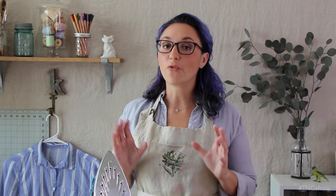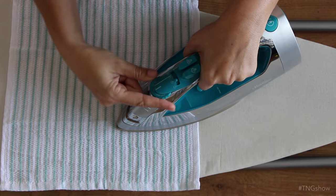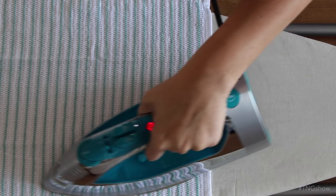Now regardless of which cleaning method you choose, before you iron for the first time, you're going to want to make sure all of these steam holes have been cleared out. To do that, start by filling the tank with water, then turn your iron to a steam setting. Once it's hot, press the steam button a few times and then iron an old towel to make sure nothing comes out of the steam holes.